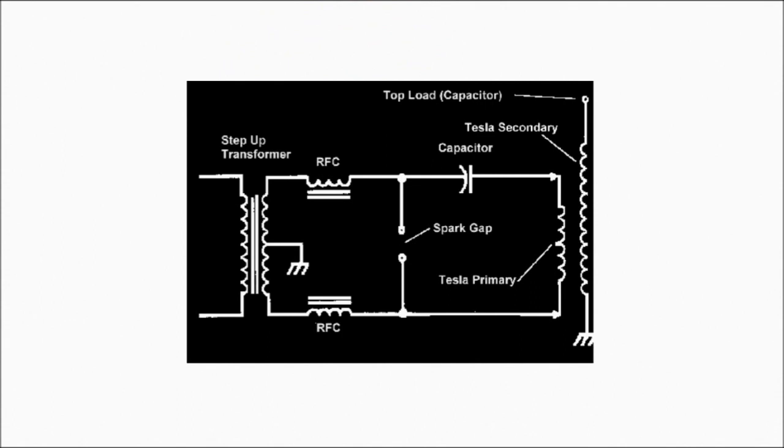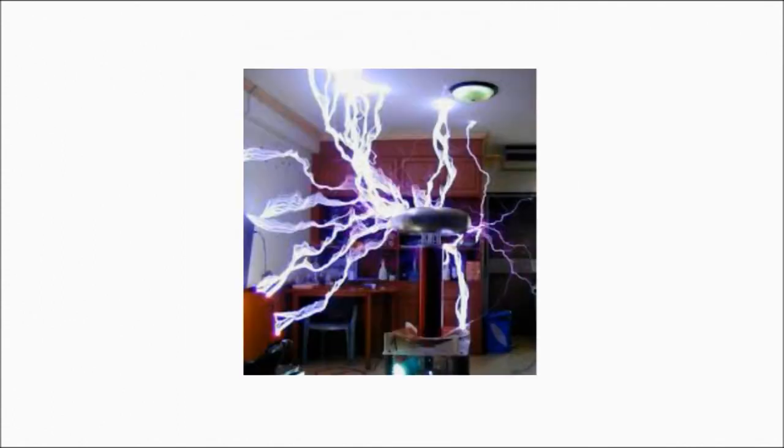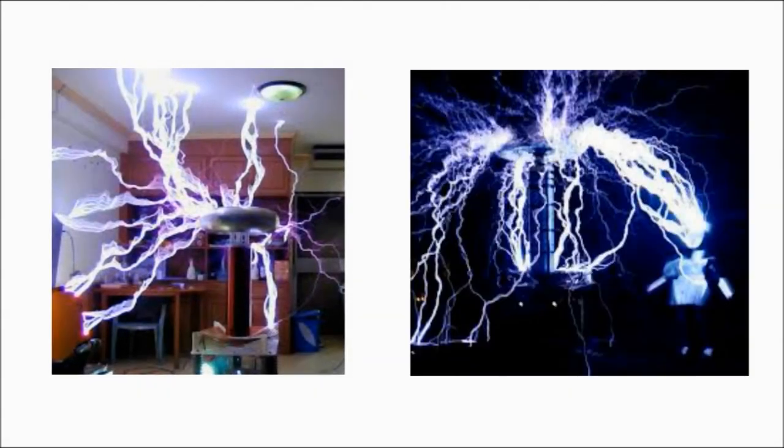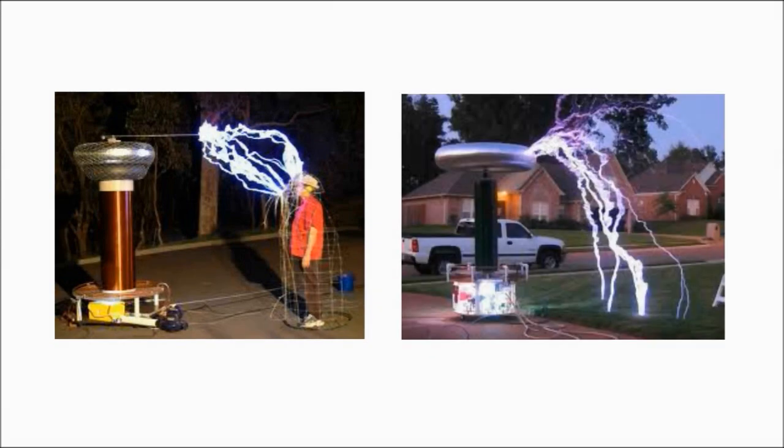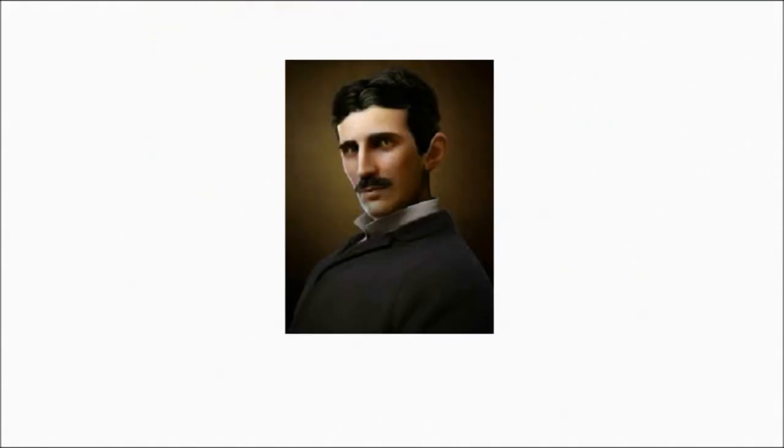If we turned it around and instead of using it to produce sparks to impress the neighbours, we used it to capture radiant energy, then we'd have an excellent free source of electricity. I think that was one of Tesla's secrets — I think he was such a genius that he hid it in the circuitry and we didn't understand it. It's like a hundred years later and we're just starting to get Mr. Tesla's little joke.